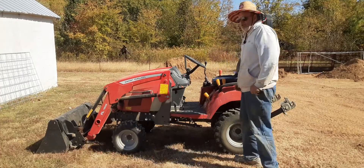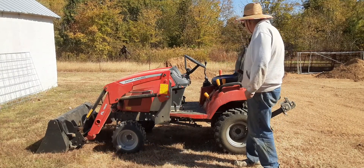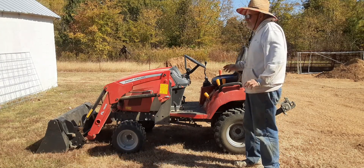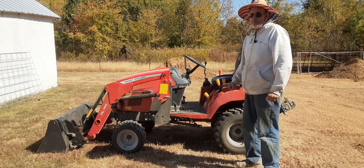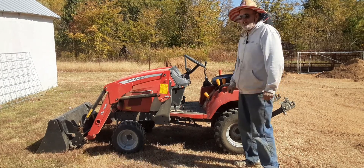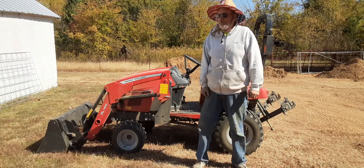My tractor is about as filthy as you can get — just dirt all over the top. I keep taking the air filter out and blowing the dirt out. Until I can get to the wet season, I'll go ahead and order a new air filter. But we're getting there.